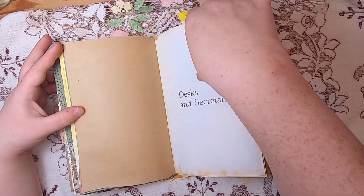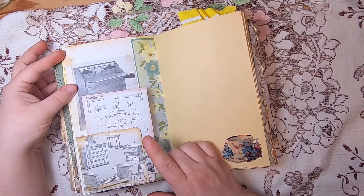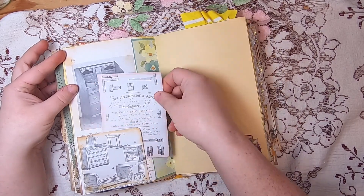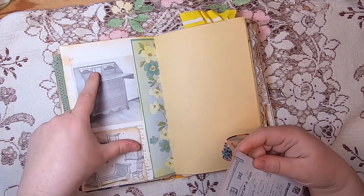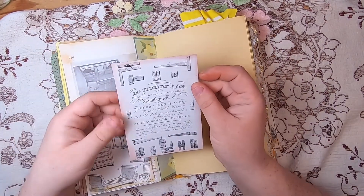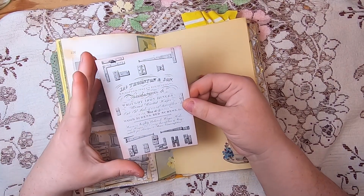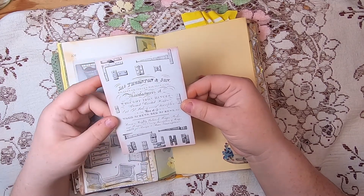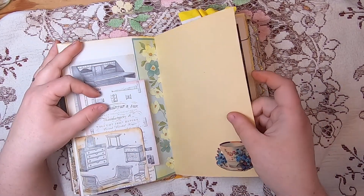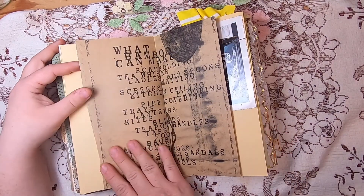Then this is the Desks and Secretaries chapter of the original book. On this side I've made a pocket from the old Ontario book illustration of different types of furniture. You'll see a secretary cabinet and some of Omidy Bloom's vintage hankies. There's a little journal card made from an advertisement for a wrought iron hinges manufacturer from the old Ontario book, and some old cream-colored paper with a teacup.